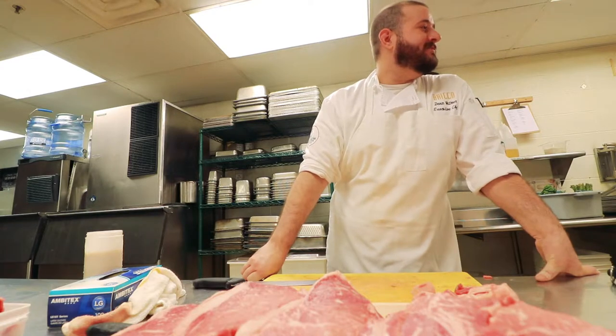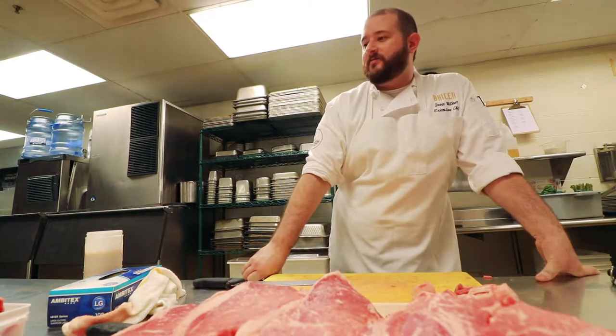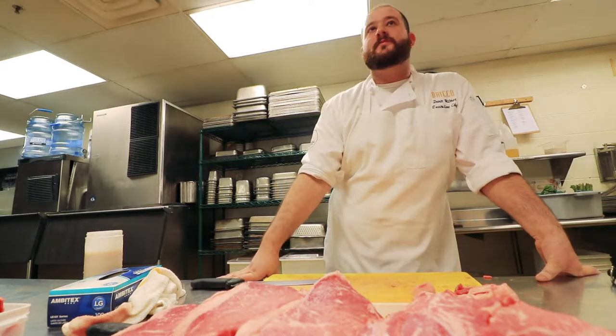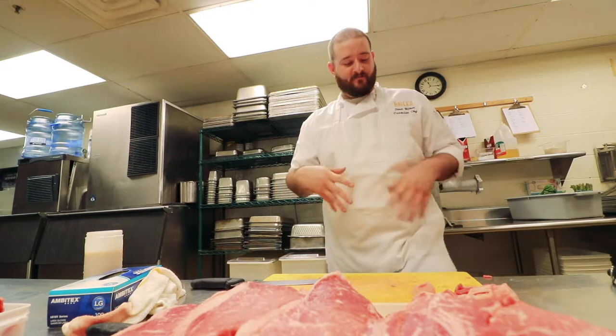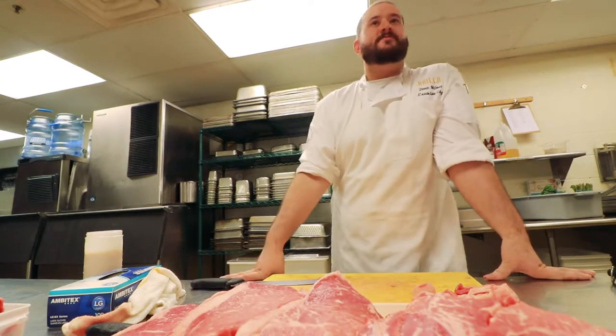I also have some chicken breasts over there thawing out. I have some pork flat irons we can play with — they're really nice. Same as a beef flat iron, they come from the shoulder, but they're super delicious. I think they actually lard them, which is just putting more fat onto them when they individually seal them.